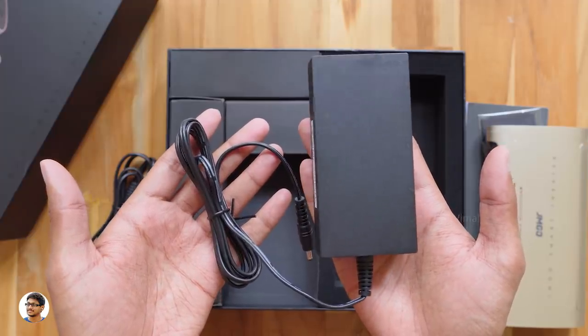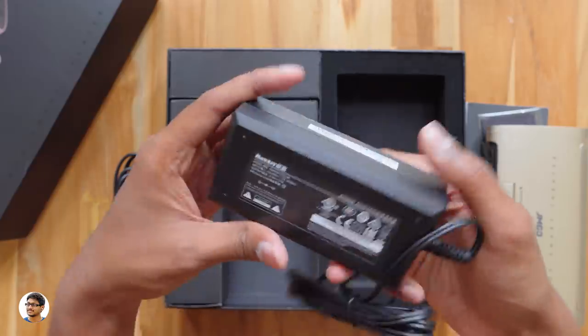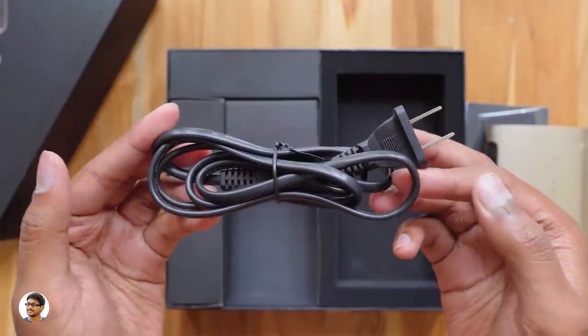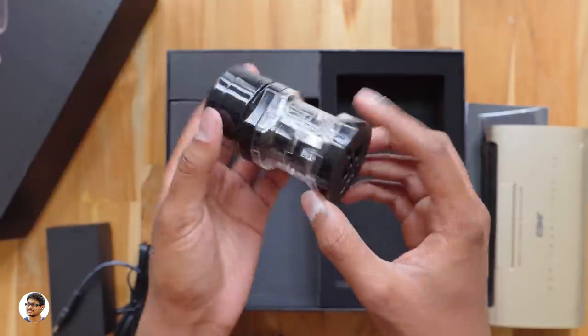You get a 12V 3A power adapter for charging the projector. Yes, the JMGo M6 has a built-in 5,400 mAh battery and can also be used as a power bank. There's also a main lead for the power adapter in the box. You also get a unique plug holder with a variety of plug converters.